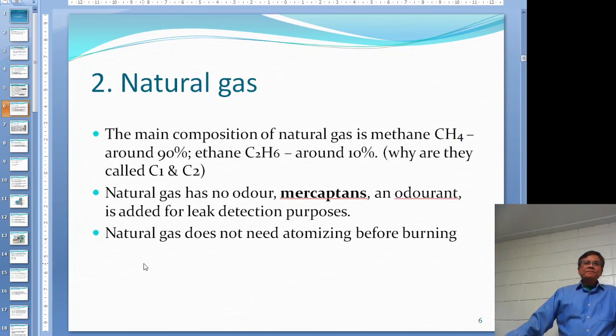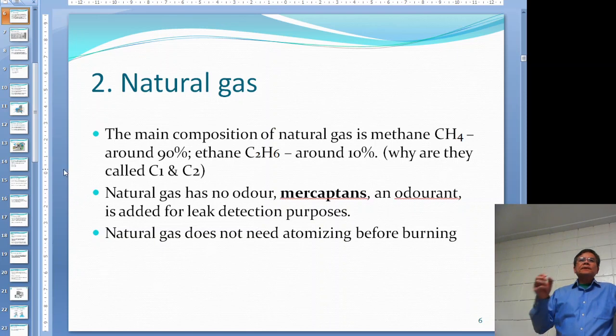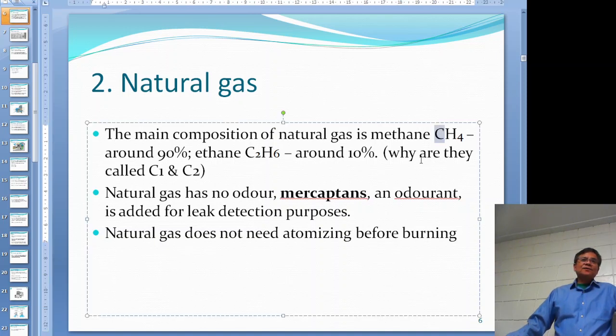Natural gas is mainly composed of methane (CH4) at about 90 percent, and ethane (C2H6) at around 10 percent. On methane there is one carbon, so it's called C1; ethane has two carbons so it's called C2. Propane would be C3H8, called C3 - it's just easier to call them that way.